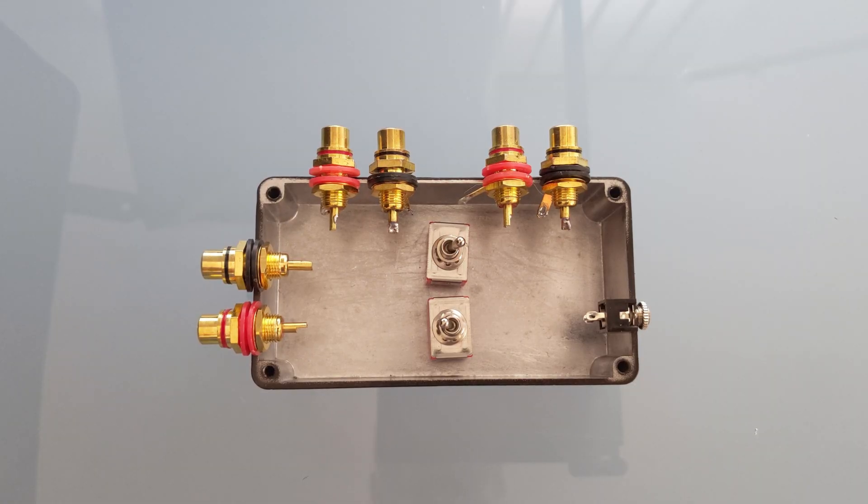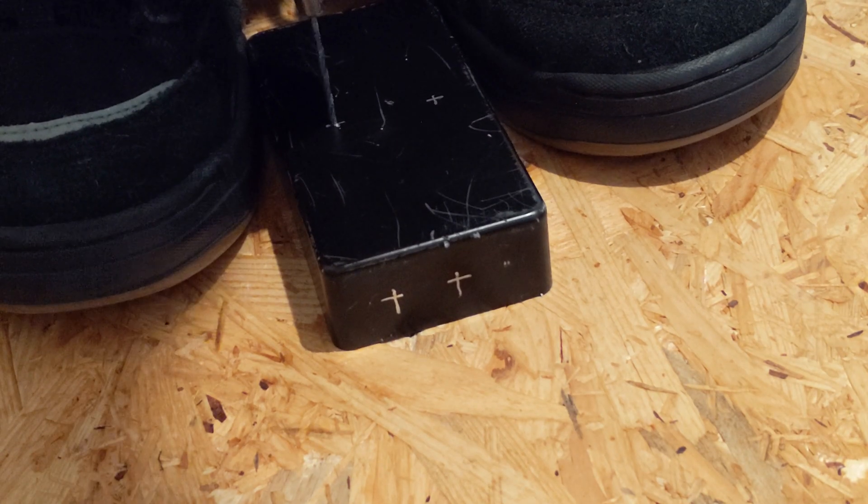A quick test fitting on the new enclosure looks good, so we're going to get on to drilling and then soldering up.